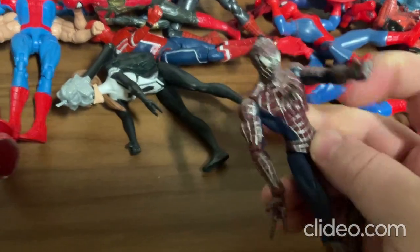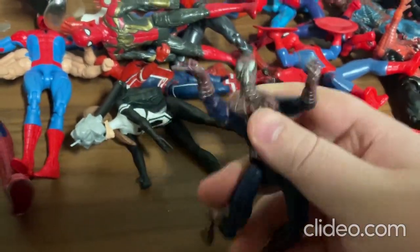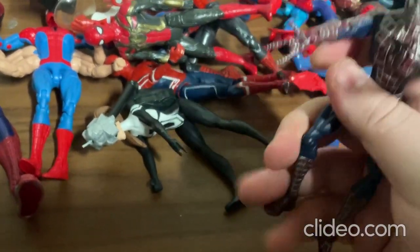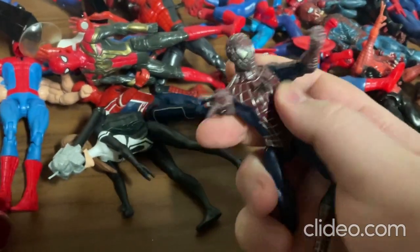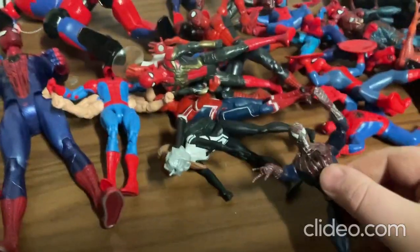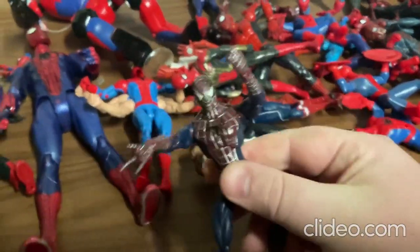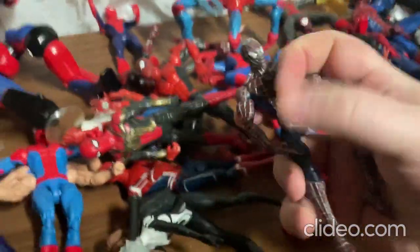Alright, so this toy is pretty cool — it's really highly articulated. You can move around the arms, legs, head, and also the torso. A little earlier I was making it look like this toy was dancing and doing ballet, and it just looks so realistic.